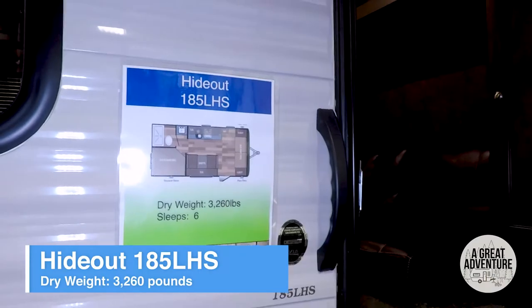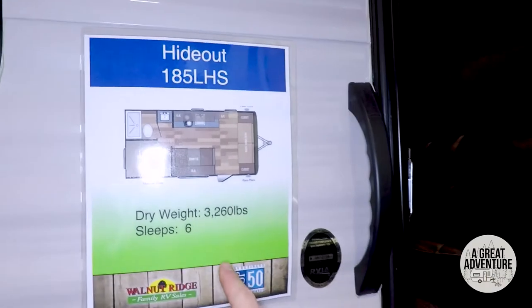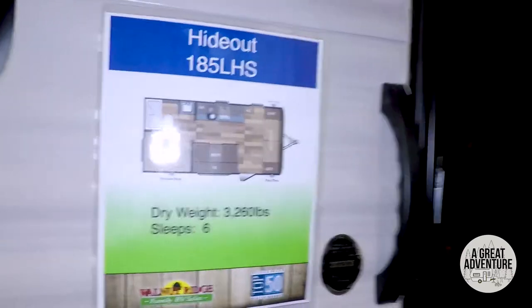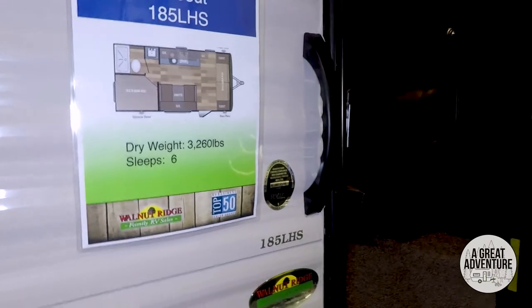If you're looking for something smaller, here is the Hideout 185 LHS. There's the floor plan — sorry about the glare, playing with this new light. It's 3,200 pounds, super easy to pull.